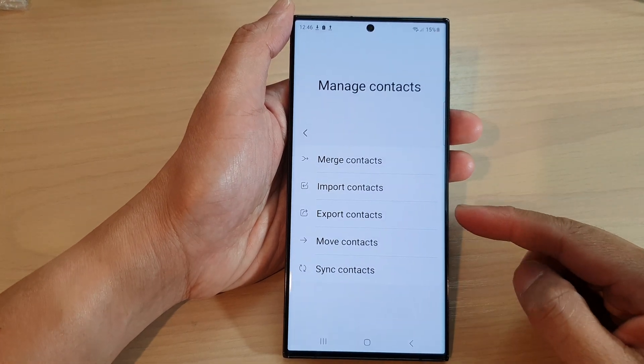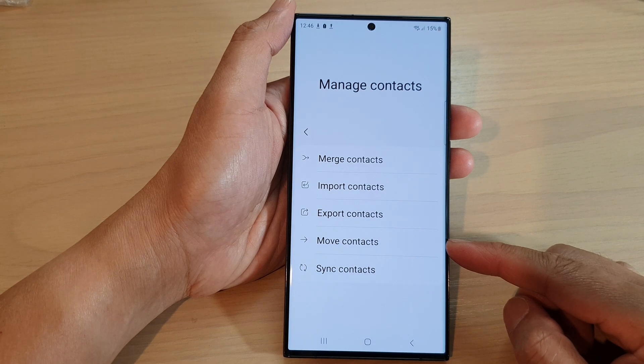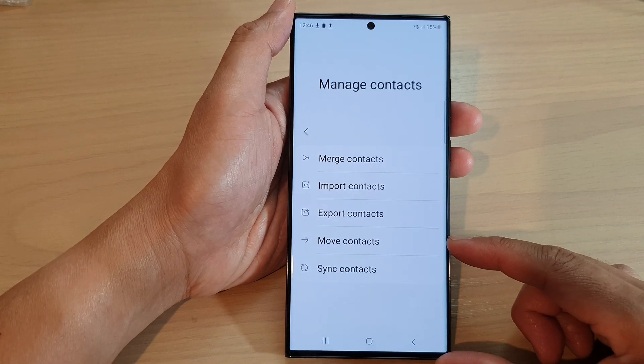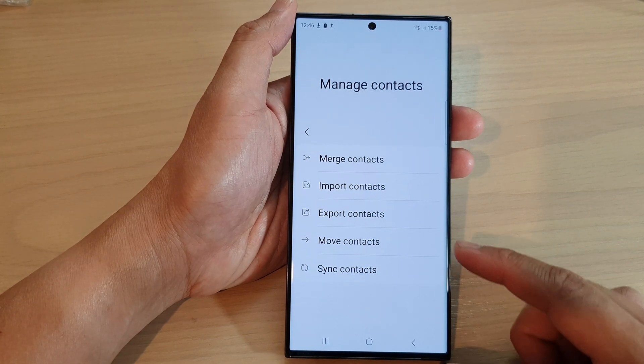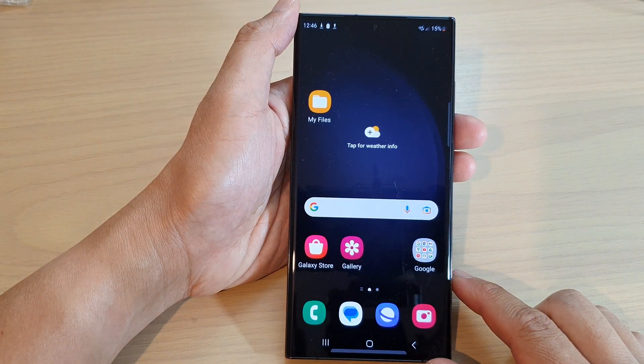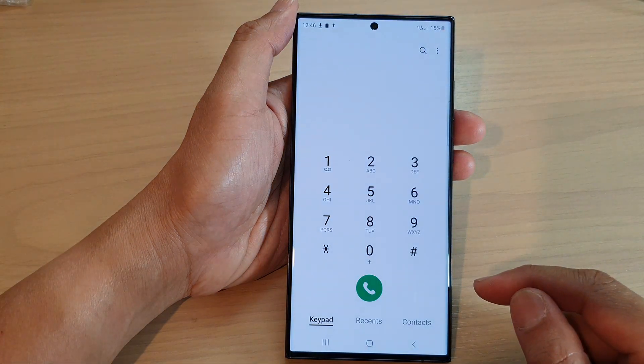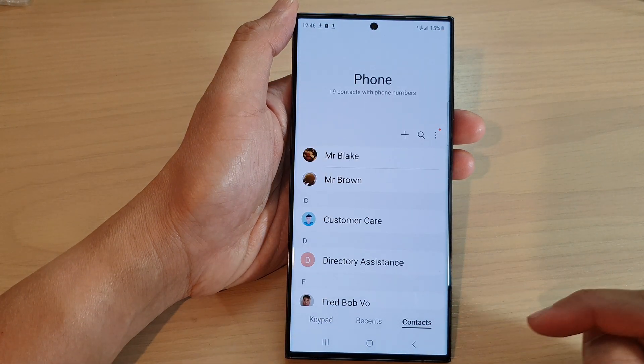Hey guys, in this video we're going to take a look at how you can move contacts to a different storage location on the Samsung Galaxy S23 series. First, tap on the home button to go back to the home screen. On the home screen, open up the Phone app, then tap on the Contacts tab at the bottom.